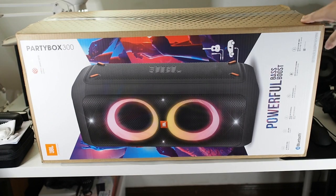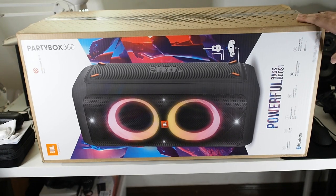As you can see it's a very big box. I'll quickly go through the unboxing, but before we do that, please subscribe to this channel for content just like this. I'll be producing more videos than usual because I have to stay at home.